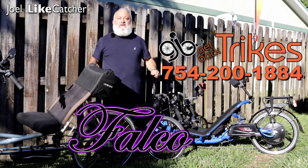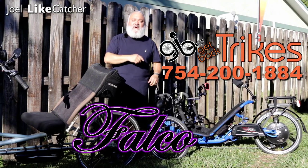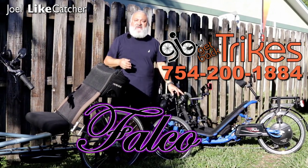We can service you anywhere in South Florida. I'm Joel Lighthatcher — thanks for watching. Stay tuned for other videos in this series.